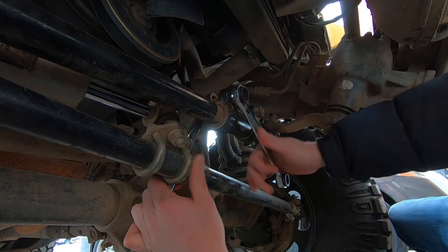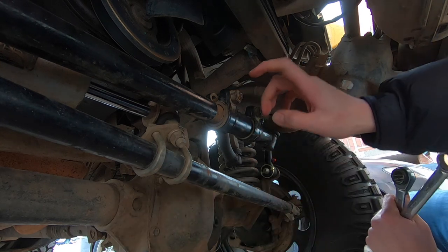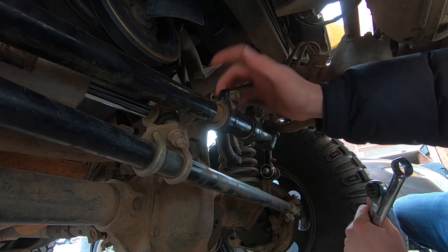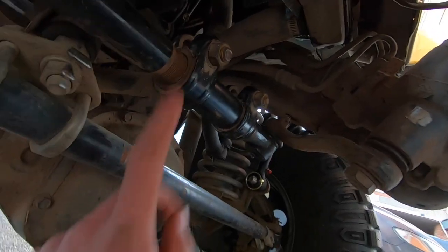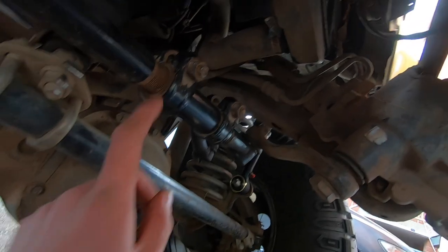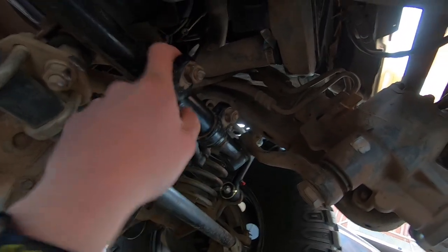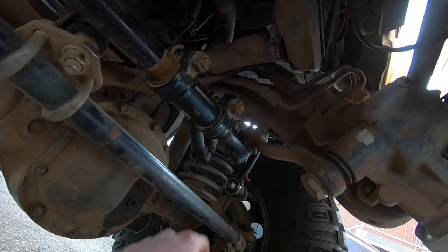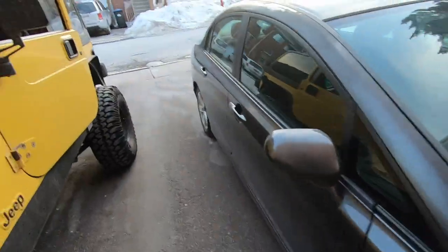If you really want to do it right — which I should have done and probably will do later today — throw some anti-seize on that bolt. You can see just how rusty it gets in there, and that is not going to be fun to adjust later. Anti-seize on the sleeve, the nuts, and the bolts would not be a bad idea.